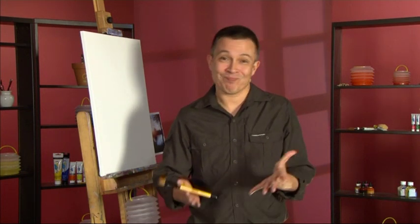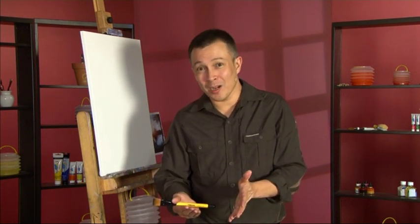Hi, I'm Hash and welcome to this DVD. Do you ever wonder why your acrylic paintings might look a tad dull, maybe muddy, slightly overworked?